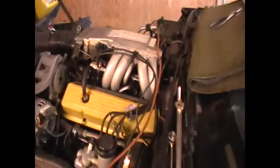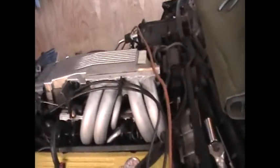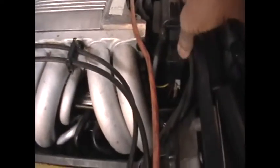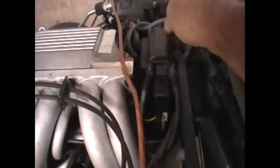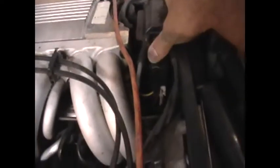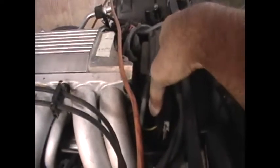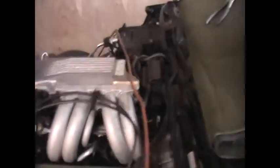One more helpful hint when getting the motor to start running again after sticking the distributor in: when the car is starting to come back to life, the distributor is turned a lot more counter-clockwise than you would think. Right now the timing is set where it's supposed to be, but to get the car started, this distributor had to be turned real far counter-clockwise — just to get it to light.